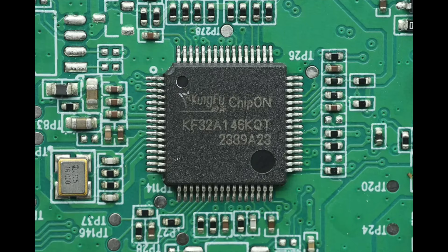The MCU is from ChipON, model KF32A146KQT. It is an automotive-grade 32-bit MCU featuring a high-performance Kung-Q32 core with a clock speed of up to 72 megahertz. The MCU is equipped with 256 kilobytes of flash memory, 48 kilobytes of RAM with ECC (error correction code) protection, and 16 kilobytes of ROM. It supports various interfaces such as SPI, I2C, USART, and CAN, and operates within a voltage range of 2.7 volts to 5.5 volts. The chip comes in an LQFP64 package.